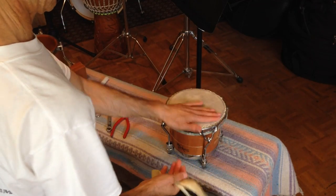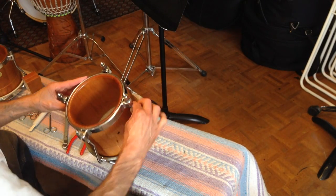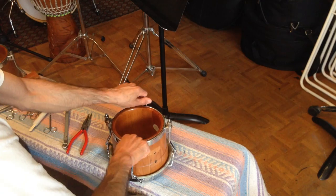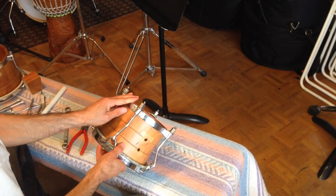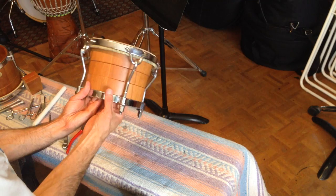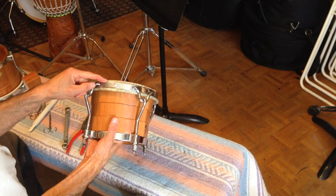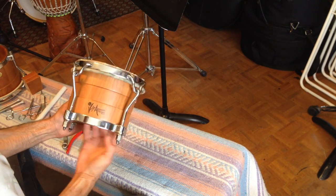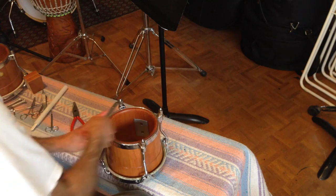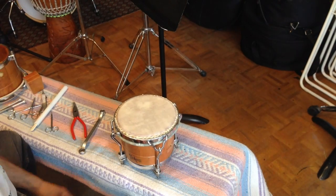Voila! This is our newly skinned bongo. Take a look and check underneath for any wrinkles — looks good. I'm going to tighten a little bit more by hand. See that it's all equal between the distance between the nut and the end of the lug — pretty close. Another way of checking is to look around and see that you've got the same distance between the top of the head and the collar. Looks pretty good. I'll leave it about a day to dry, and then within a few days it'll be ready to play.